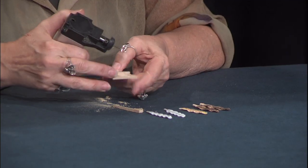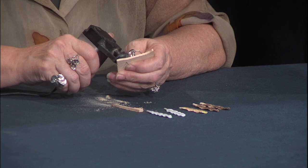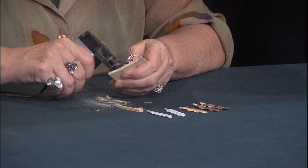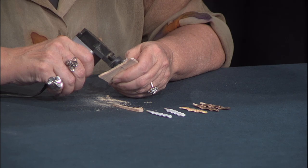Now we're going to cut off the second side. You don't want to force the blade or the saw to go any faster than it cuts on its own. If you force it, it'll heat the blade up, and the metal in the blade will lose its temper, and it will cause the blade to break more quickly. So just be patient — let the saw do its work.